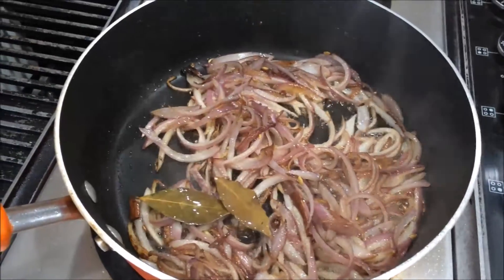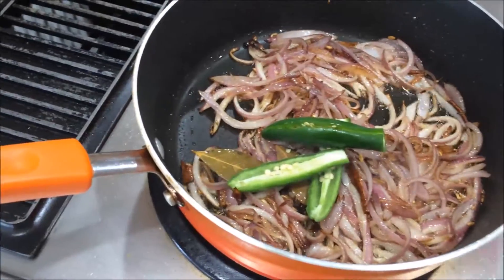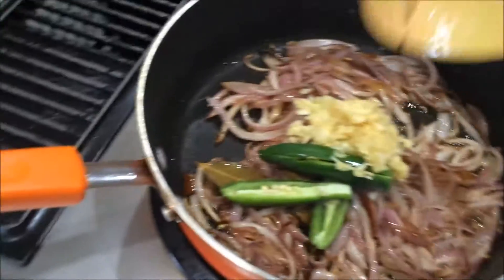Now I am going to add the green chili, then the crushed ginger and garlic. Sauté it.